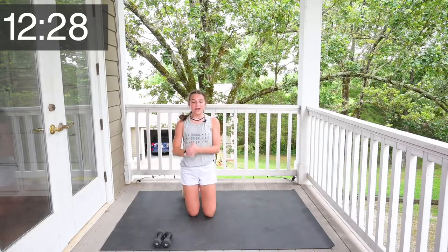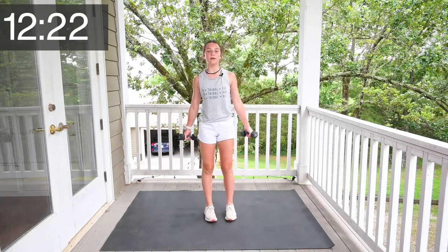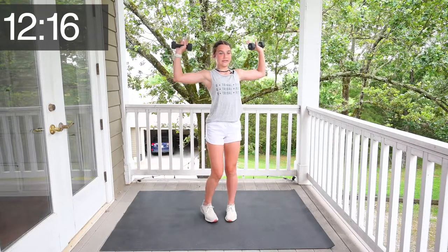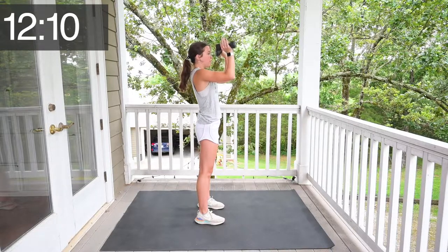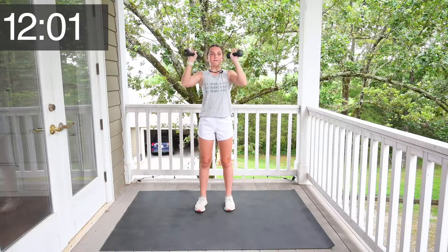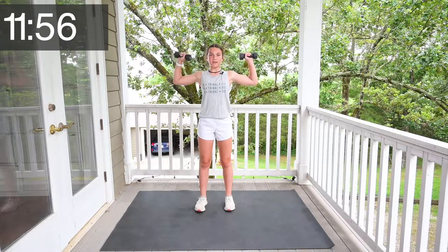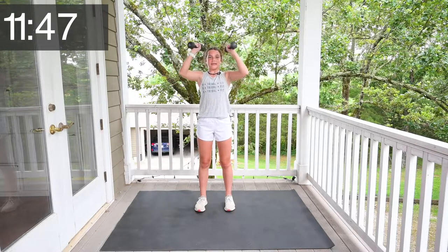All righty. Grab your weights one more time and we're going to do a shoulder press. So put your hands like this — you're making a W. From the side it looks like this and you're going to put your hands together like so. Let's do this. 1, 2, 3, 4, 5, 6, 7, 8, 9, 10, 11, 12, 13, 14, 15.